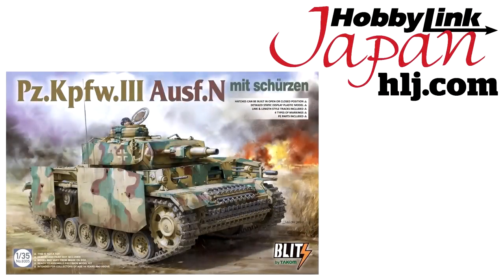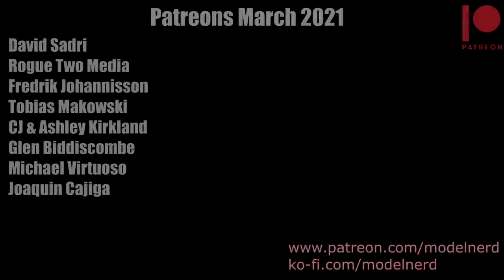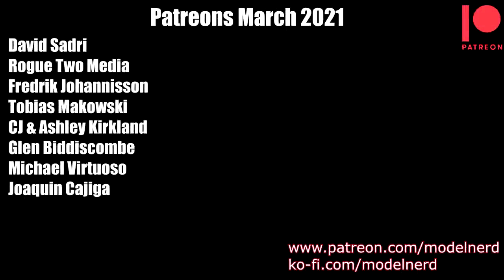Before showing the final images, let me take a moment to say thank you again to HobbyLink Japan for supplying this kit — there is a link in the description below if you want to get your model from there. Many thanks also to my Patreon supporters, whose kind support really helps this channel grow and continue. Honestly guys, I couldn't do it without you — thank you so much. And here are the images of the final model.